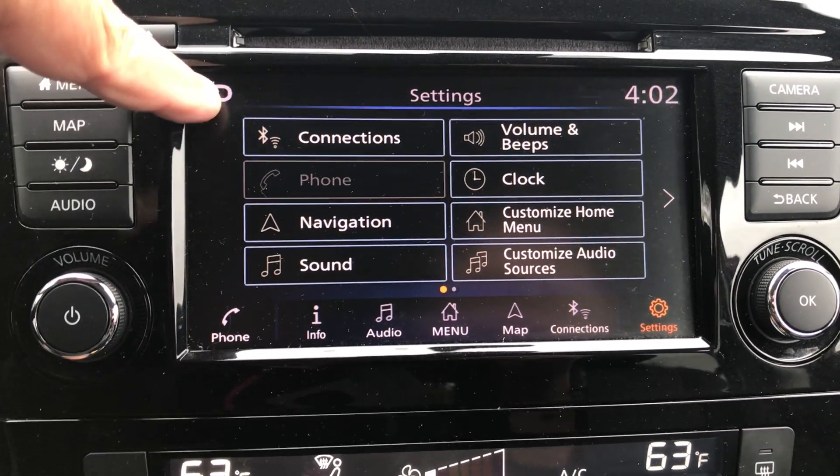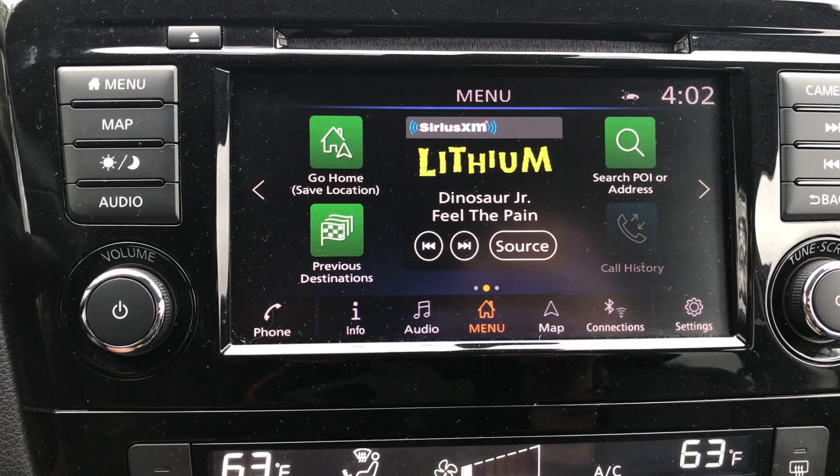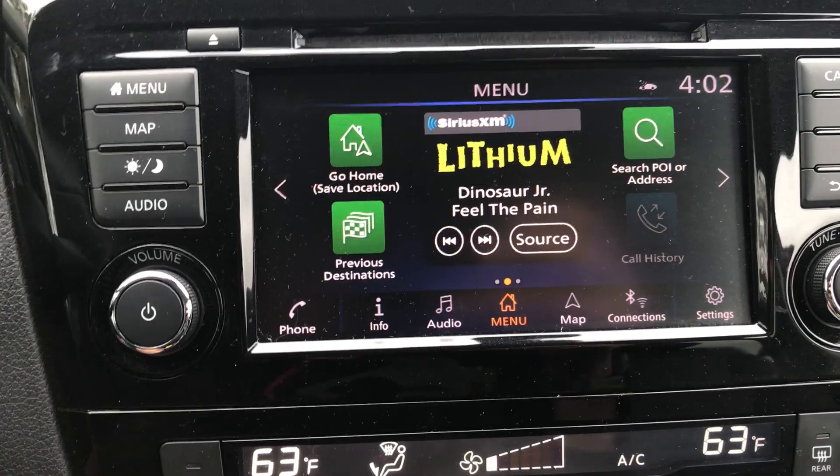At this point you can hit the back button once again, or you can just hit your menu button on the side. That's how you set the clock on a 2020 Nissan Rogue. Hope that helps.